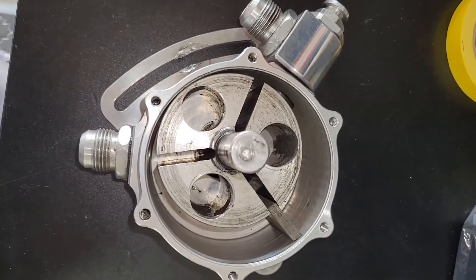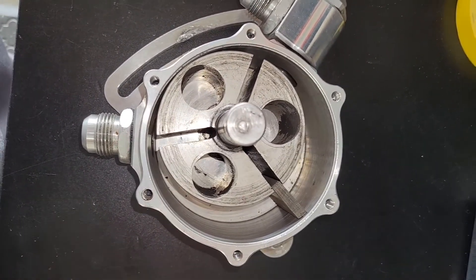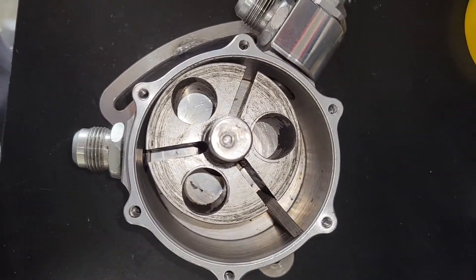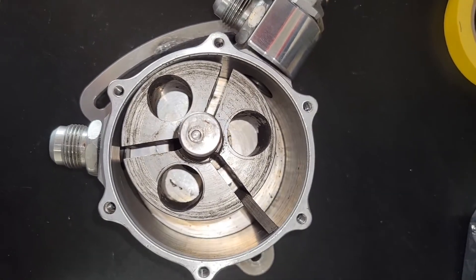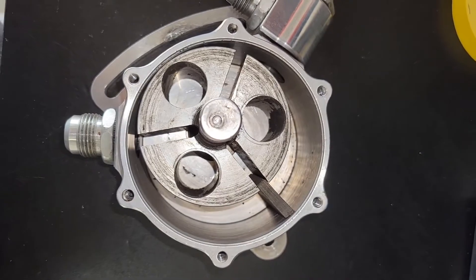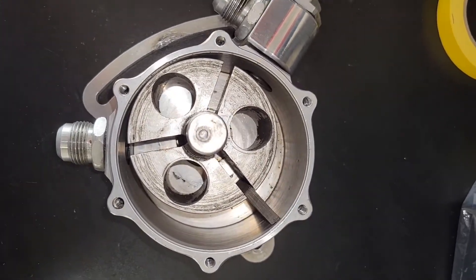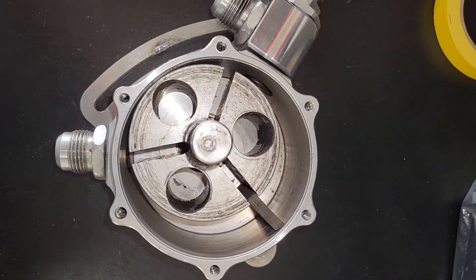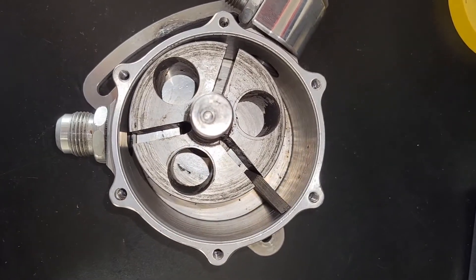A bit of an update: I tried taking this thing apart and ran into a lot of trouble getting the bearings out. Had to stop and get a bearing puller to get the back bearing out. The front one I was able to knock out, but the back one — there's no real good way to get behind it. You're going to need a bearing puller if it's in there tight. Maybe if your pump's not that old it'll come out without one, but I definitely needed it.